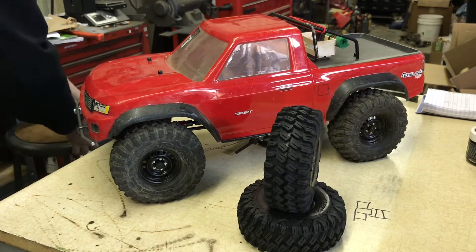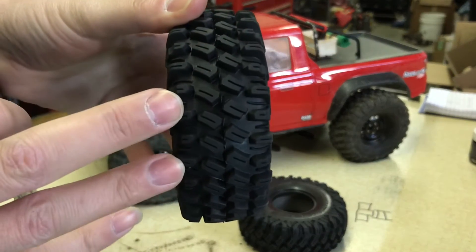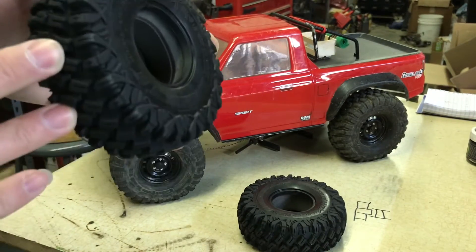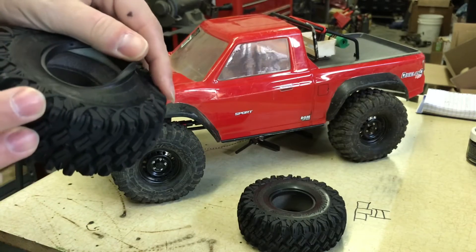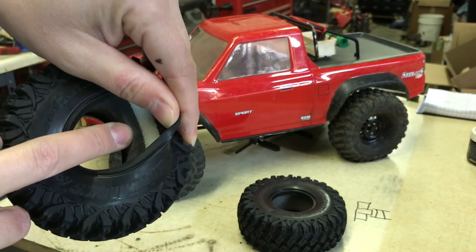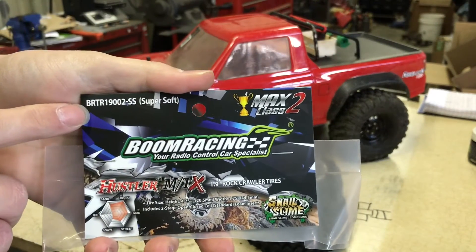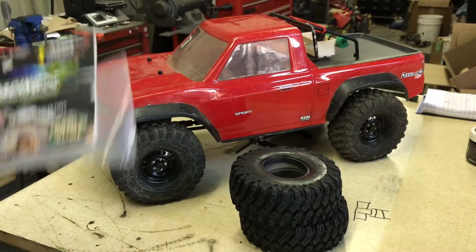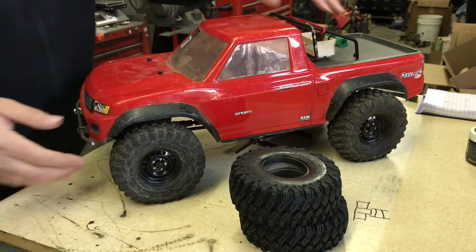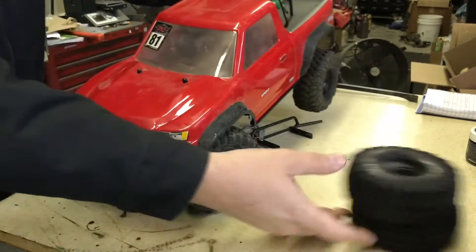We're going to install the Boom Racing Hustlers. The tread pattern is deep and this tire is so sticky — this is a super soft, not the ultra soft, I don't have any ultra soft right now. They do come with dual stage foam: hard center inner and soft outer. I have one more set of these left on the website, so if you want a set they're not that expensive. Don't pay attention to the bumper — I'm making a bumper for somebody and I think it's going to be the new design.